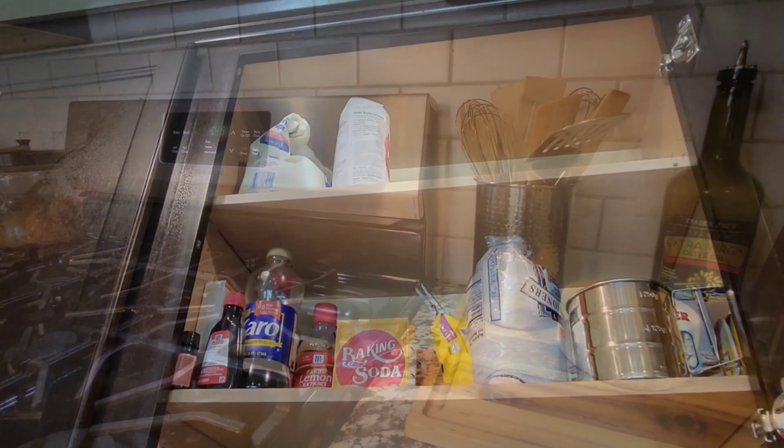I keep soap, my scrubber, and my everyday multipurpose cleaner right at arm's reach, along with my cleaning brush. My cleaning supplies are organized as well — I'll do a detailed video on what I use.